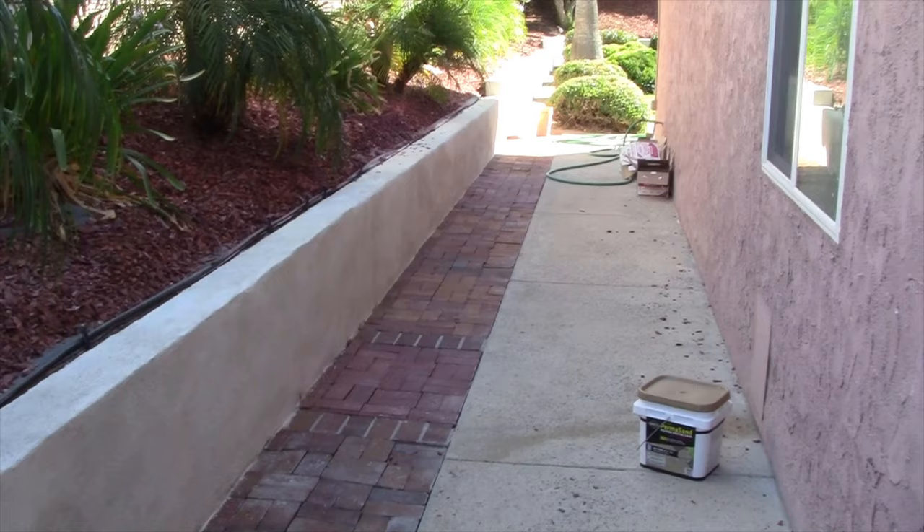Hello and welcome to another episode of Ken Training, where we try to give you, the YouTube audience, the education and training that you need to tackle projects like this on your own. Today's project is going to be a paver stone installation, but I'm using brick. It's an existing walkway. Let me show you the job right now.